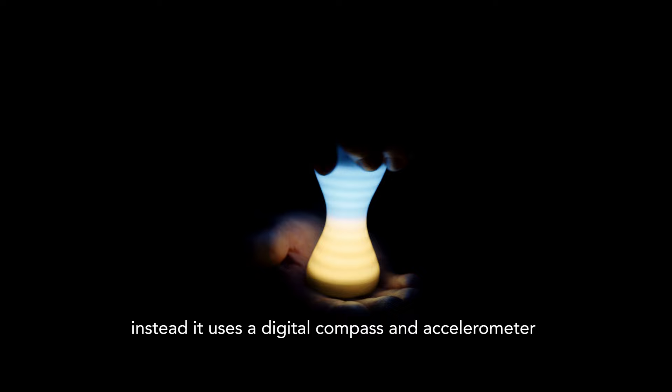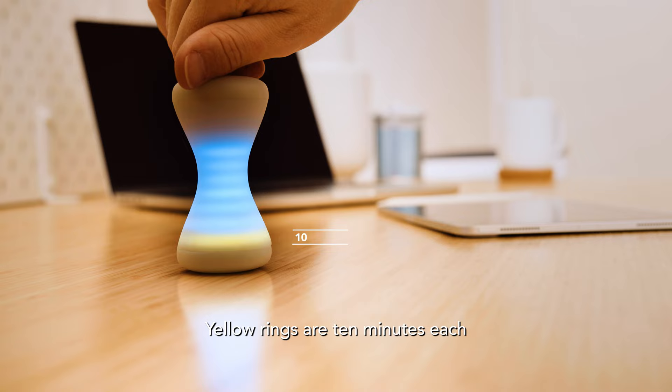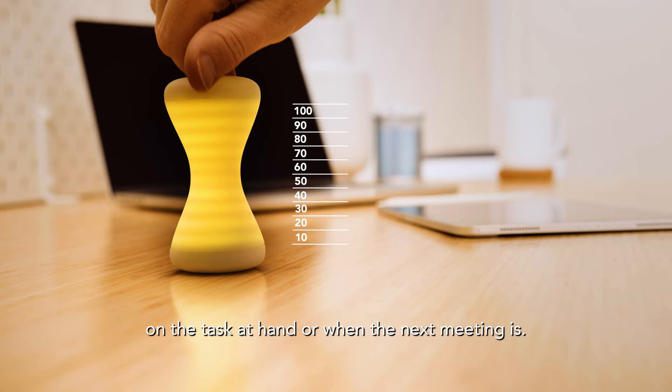Focus Timer has no moving parts. Instead, it uses a digital compass and accelerometer to adjust the time by turning the device itself in space. Each blue ring is a minute. Yellow rings are 10 minutes each, all the way up to 100, so you can adjust the time depending on the task at hand or when your next meeting is.